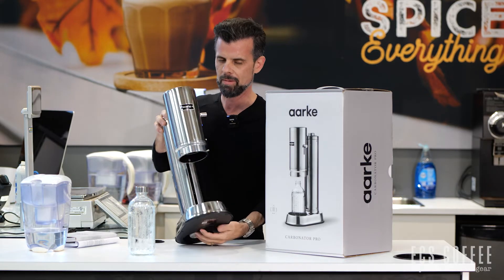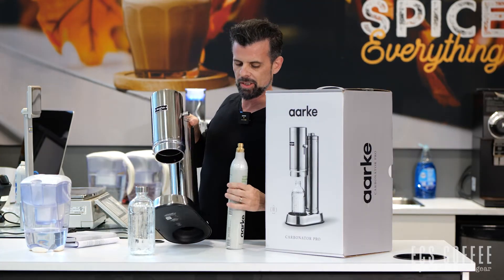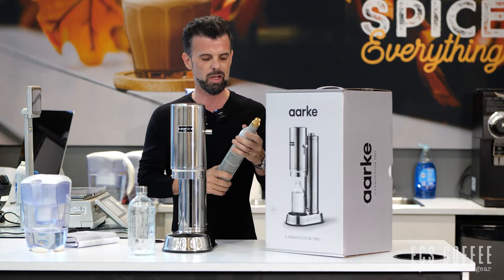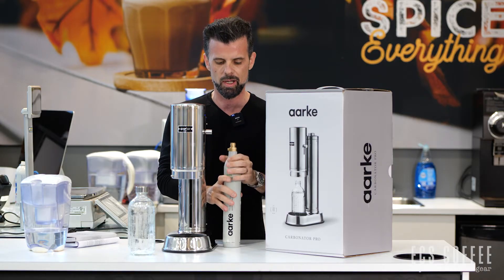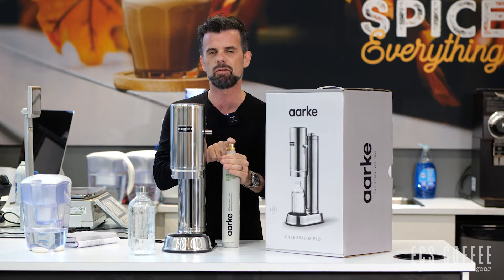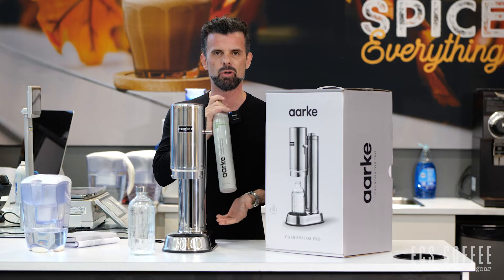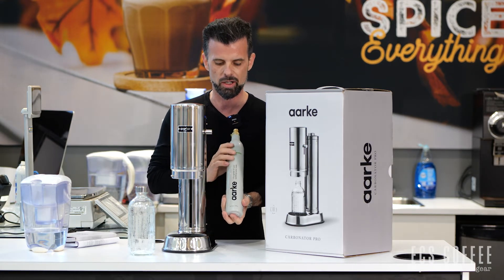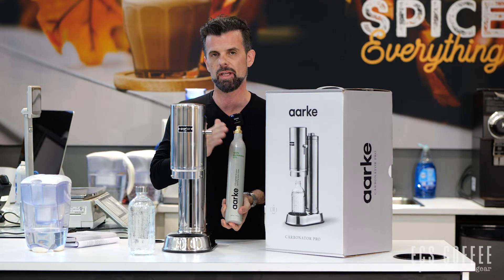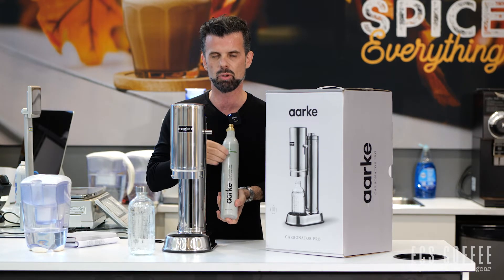It is October 2022 now. You'll notice on this it says Arc Carbonator — they have a CO2 carbonator made with 100% renewable CO2, which is their claim to fame, unlike SodaStream that just has regular CO2. If you're buying one of these in the near future — we're in October 2022 in Canada — there are not a lot of places you're going to be able to do the exchange on the Arc carbonator. You're going to have to buy a SodaStream one, which will fit — they are compatible.